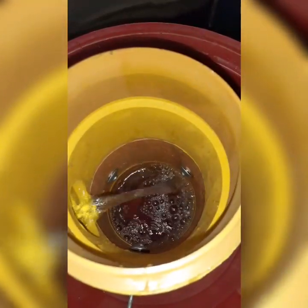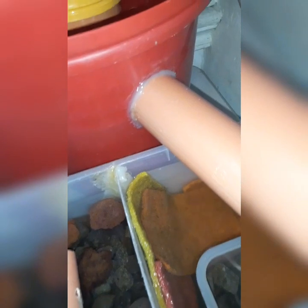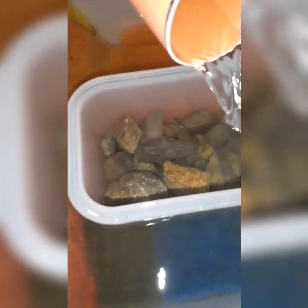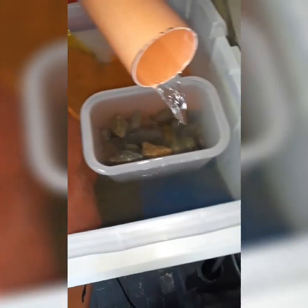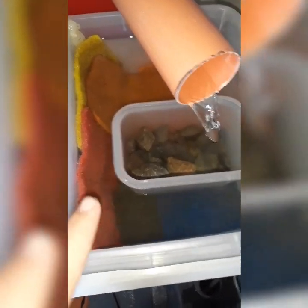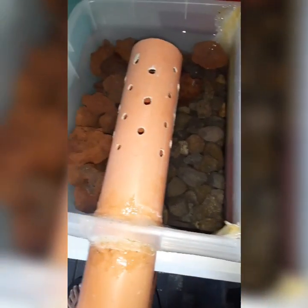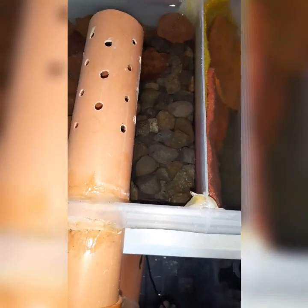Water will be trapped there and then the solids will go down. At the same time, the clean water will be lifted and goes to our mechanical filter. Look at the waste — it is suspended there, and we have here our sponge. From the mechanical filter, it will go to the biological filter, which is composed of rocks and lava rock.